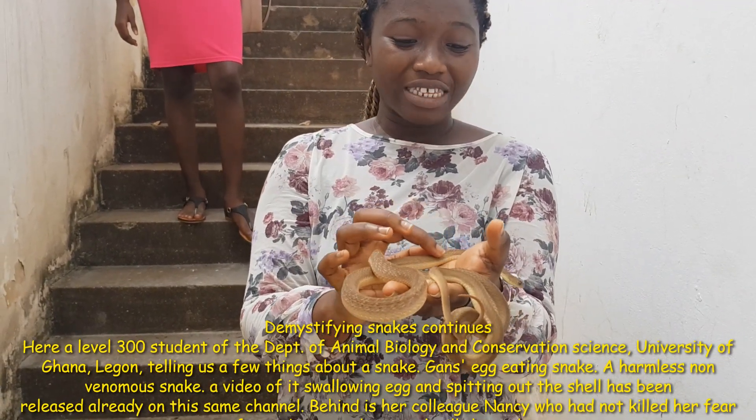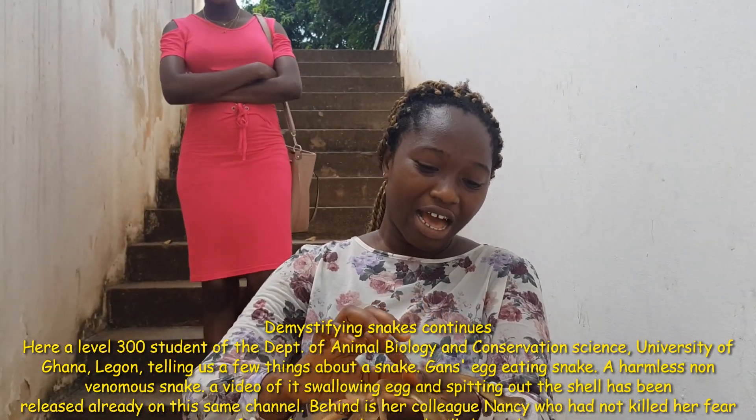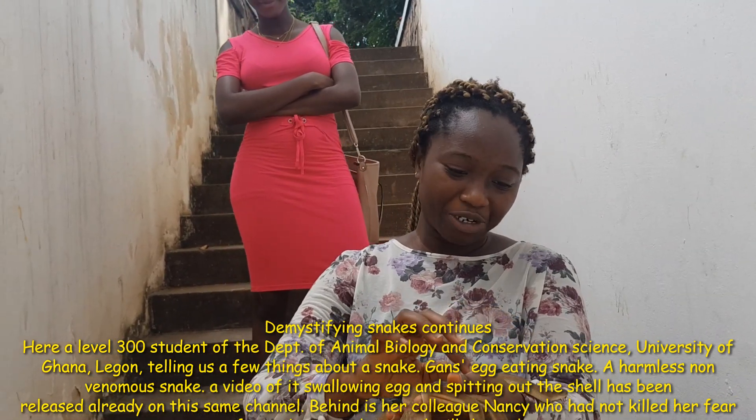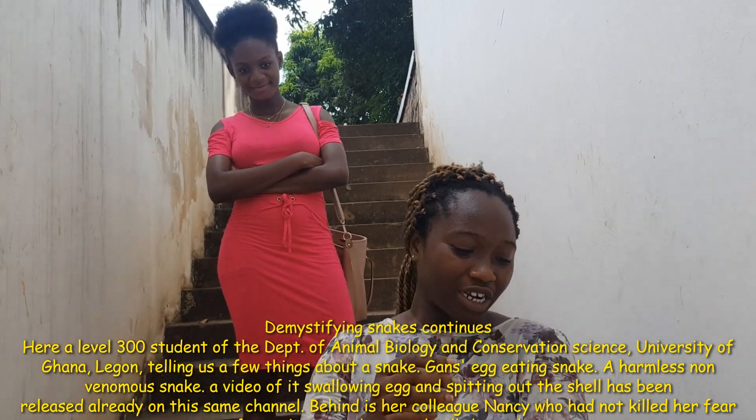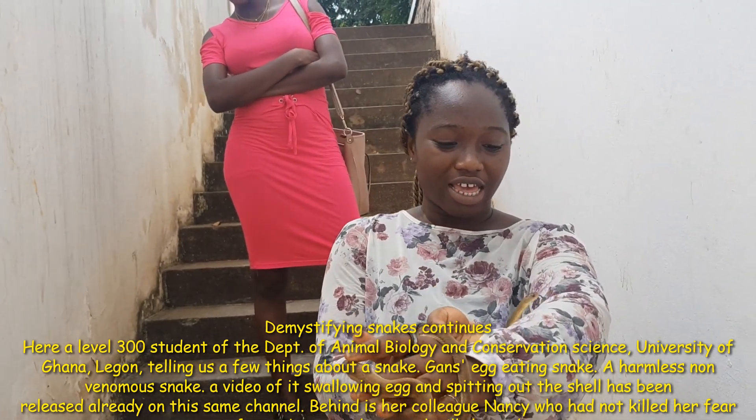When they swallow the egg, they crush the egg with a spiny vertebra and they can gush out the shell after they sort out the contents in the egg.